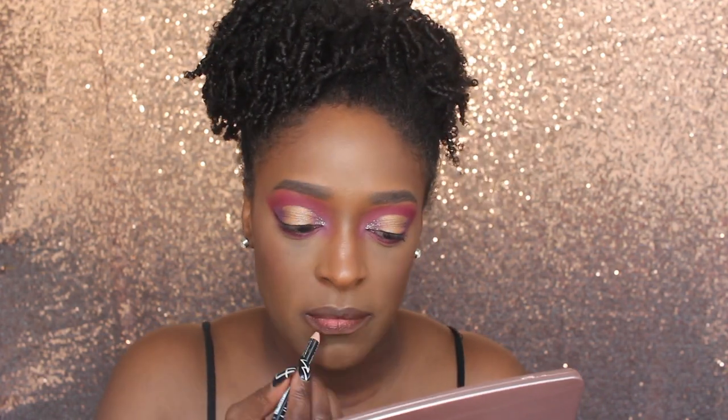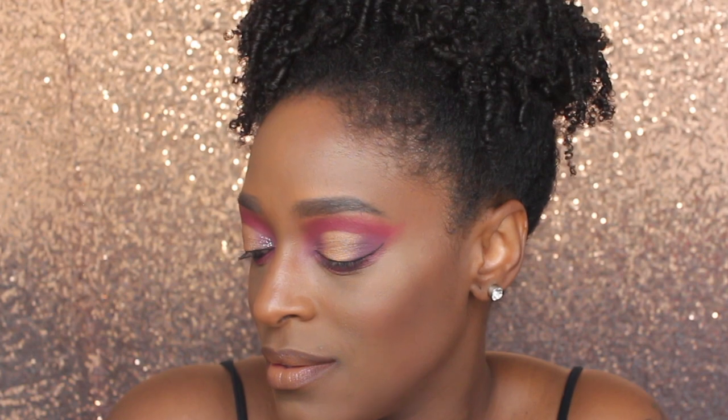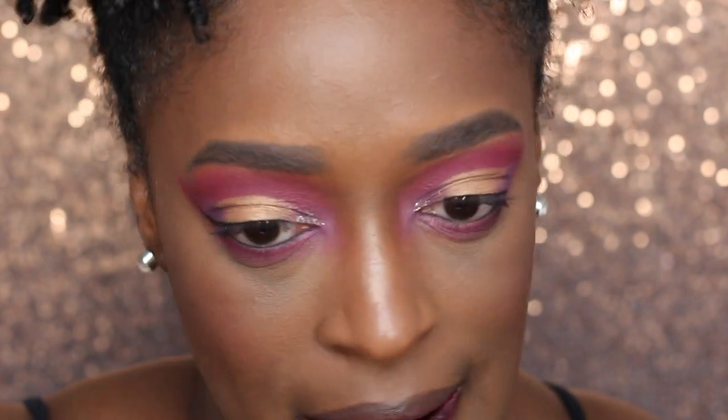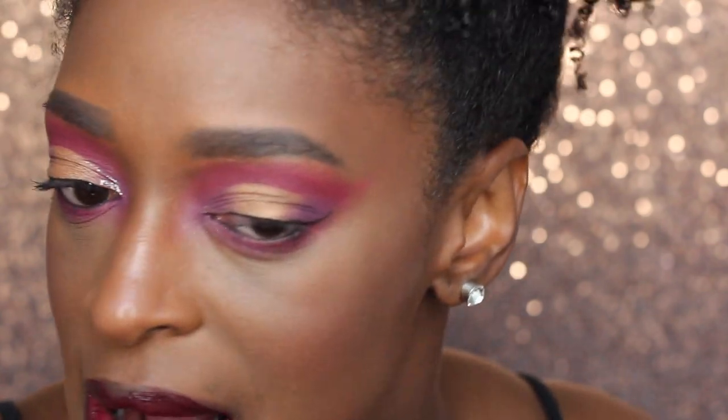I'm going to line my lips with the NYX Pencil in Espresso. I went in with the shade Royalty first but I wasn't really feeling it for this look, even though I love that combo with this lip liner. So I took that off and decided to go in with Fumi instead, which kind of went with the vibe I was trying to go for. And that completes this video.